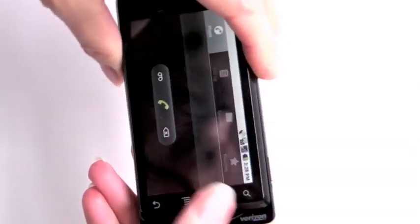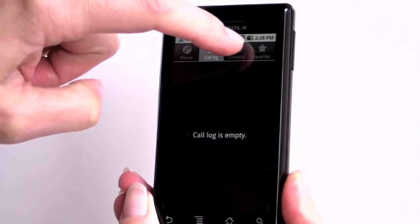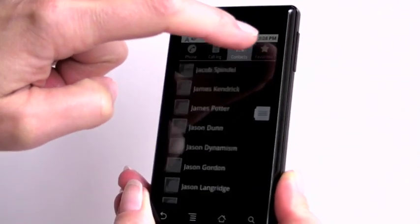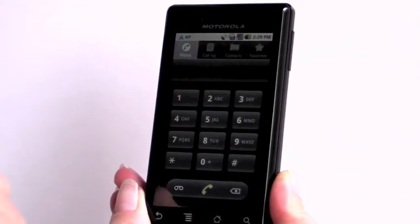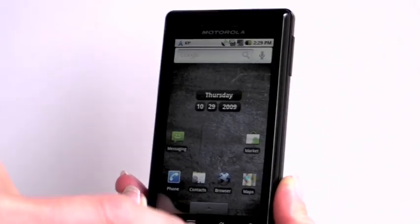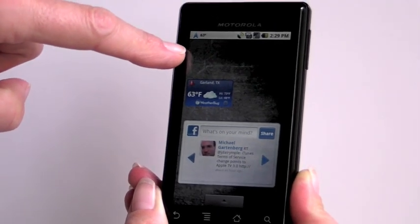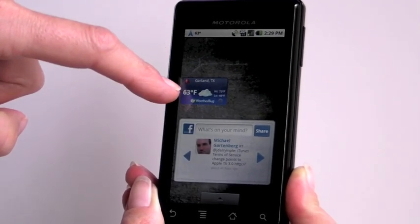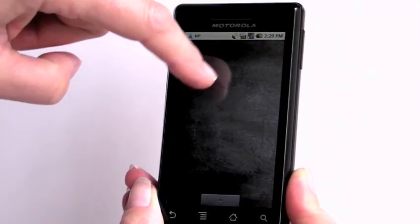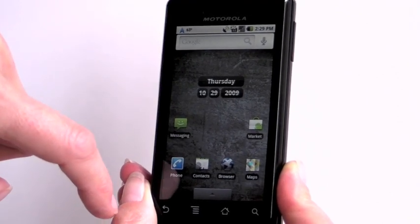Taking a quick look at the phone interface: you've got an on-screen dialer, call log, and contacts integration where you can scroll through and pick anyone, plus a list of favorites that sync from your Google contacts. You can have widgets just like with any Android phone — we've got a WeatherBug widget and a Facebook widget installed — and there are three home screens where you can add applications, folders, and more widgets.